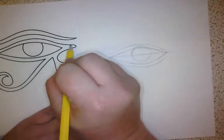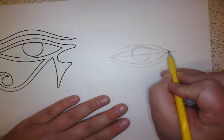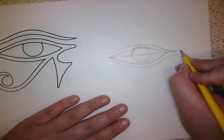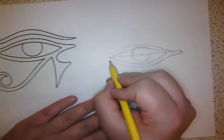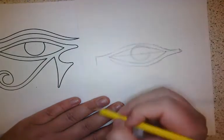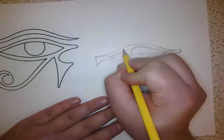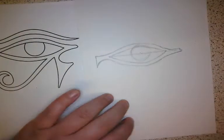Now I'm going to look at this little bit of the shape here — it flicks up a little bit and then curves round, but it comes out a little bit further than that top part. Just like that. And then on this side it flicks up a little bit as well. It has a sharp point here and it curves around, just like that.